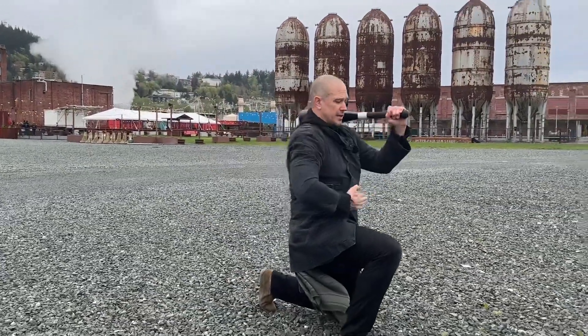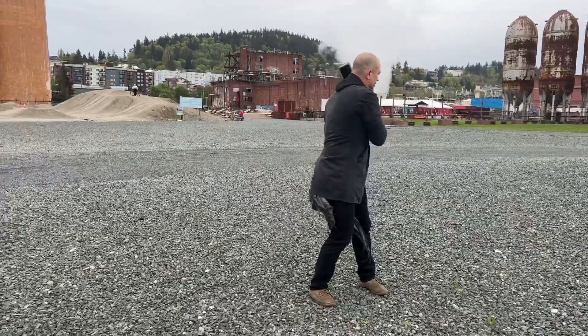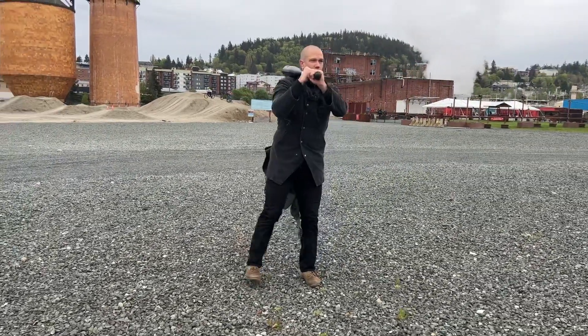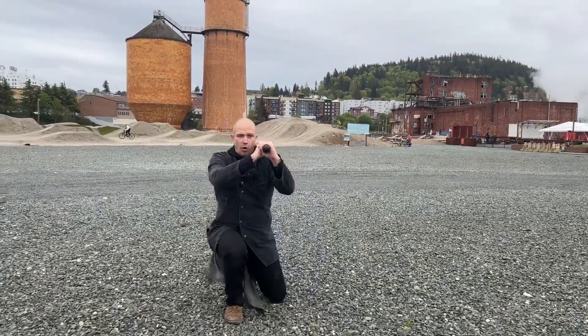Step all the way back. Tuck your tailbone underneath. Stand all the way up, feet pointed straight ahead. Outside circle, catch on the shoulder, point ahead, touch the knee down, stand up. Outside circle, catch. Rotate straight ahead, all the way down, all the way up.